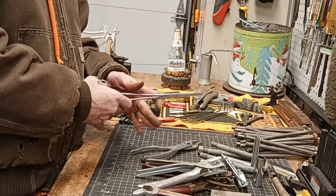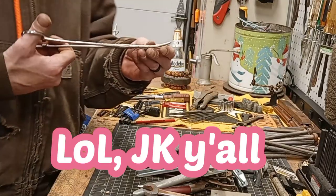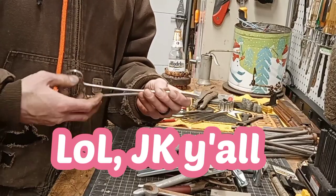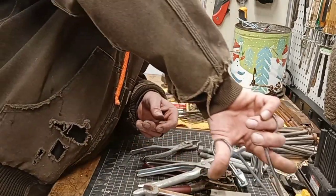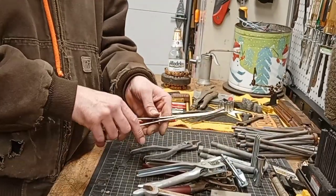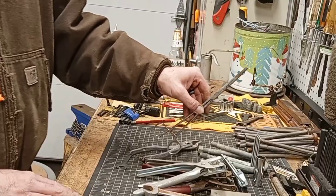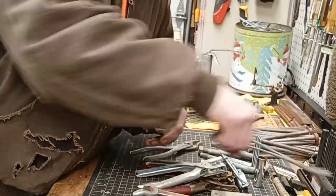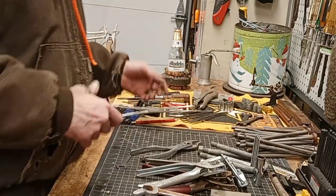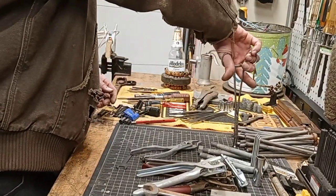Got us a hemostat — yeah buddy, now you're speaking my language. Just kidding. These things are good for like if you need to hold on to something or grab a nut or bolt out of somewhere — they work perfect. You can hold wire, you can lock it like that if you're soldering something. Or if you drop a nut or bolt somewhere you can't reach — kind of like that. Thanks, dude.